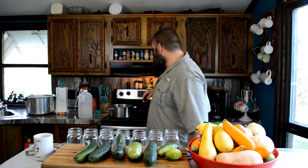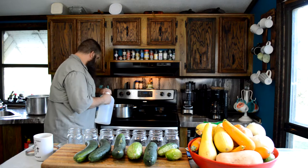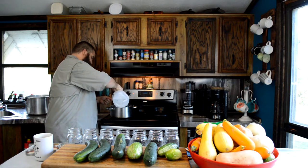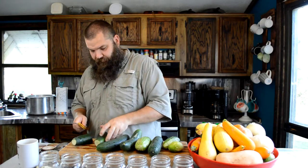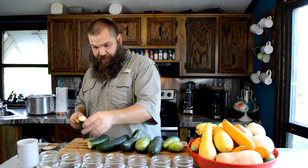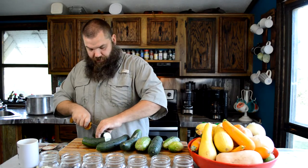This is going to get a little loud because I have to have the vent on for this, trust me. I'll cut these into jar-size pieces, which is about half of these. I like spears, so we're going to do spears.